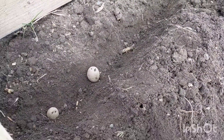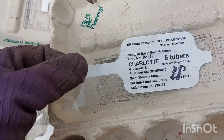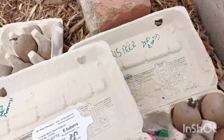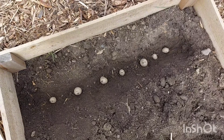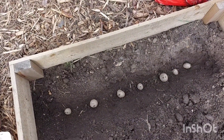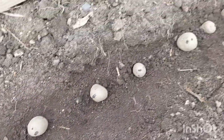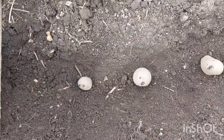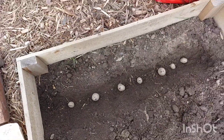I'm going to pop them in and cover them over so it's level. This little ticket here I'm just going to put on the side of the wood so I know what's where. You need to make sure that the eyes or the chits are facing up as well, just like that. I'm not sure if I've put these two too close together, but we'll play it by ear and see how we go. That's the Charlottes in.